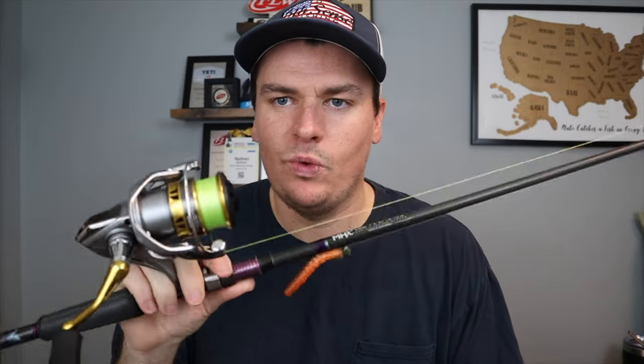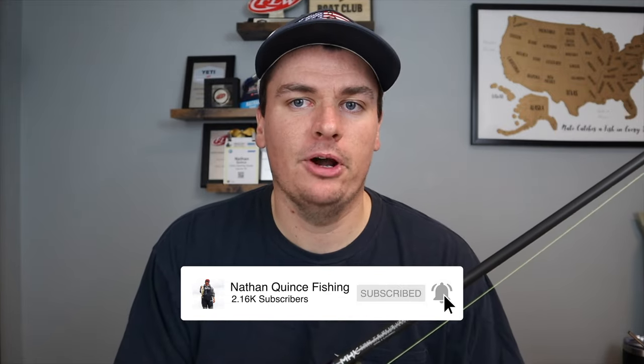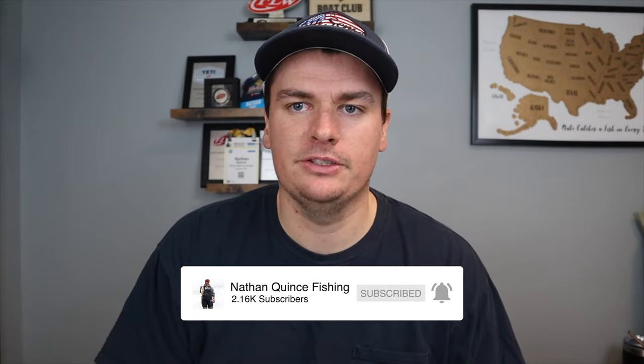Welcome back to the channel guys. Today we're going to talk about something I am very passionate about in my fishing gear — why you should always use braid on your spinning reels. I believe it helps you catch a ton more fish and it will make more enjoyable days on the water and a lot easier fishing with spinning gear. We're going to break down four reasons why you need to fish with braid on your spinning reels.